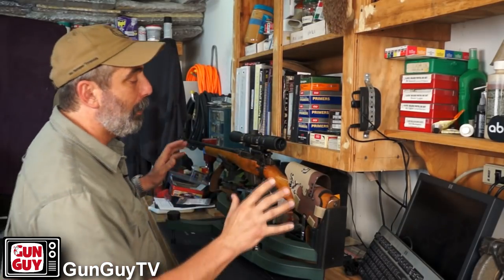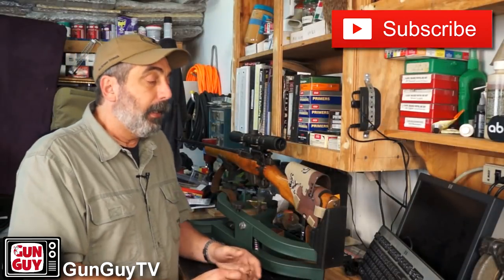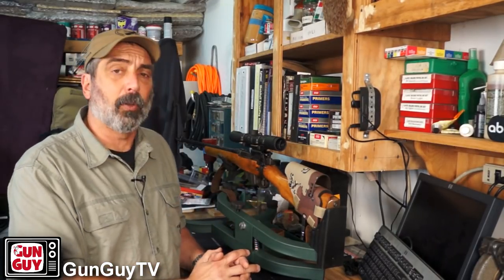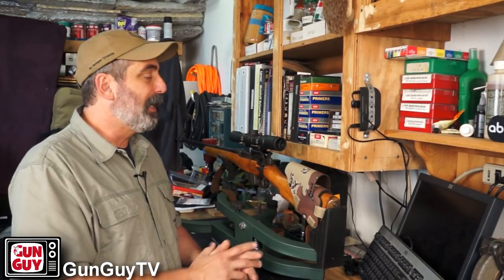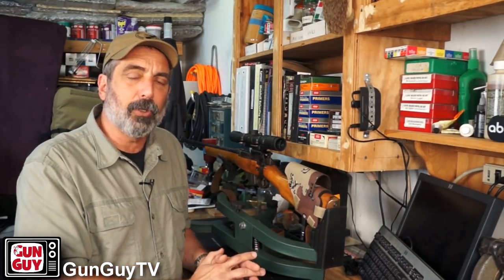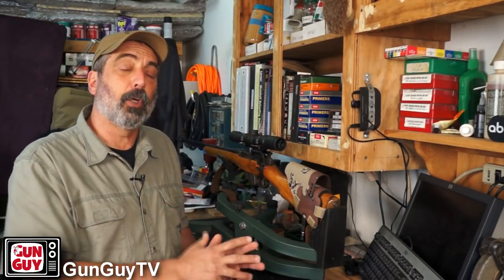I'm looking at my rifle here. This is an old .303 Enfield No. 4 Mark 1. It's been sporterized, as you can see. I've shot it a lot over the years and really enjoyed doing so. I've had buddies with very similar rifles — some look almost identical to this one, sporterized in similar fashions. There's not a lot of collector's value to a rifle like this because the stock's already been chopped, but as a functional rifle for certain things, they're really, really good.